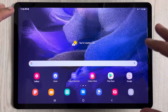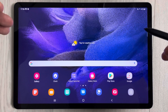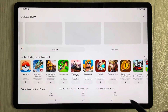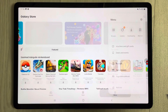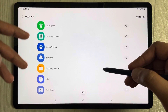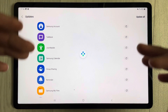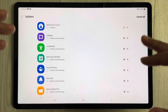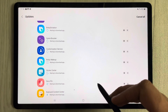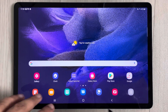The eighth tip is to always keep your apps updated to run your tablet smoothly. Go to the Galaxy Store, select Menu, then Updates, and tap 'Update All'. Keeping your apps up to date will make performance really smooth.